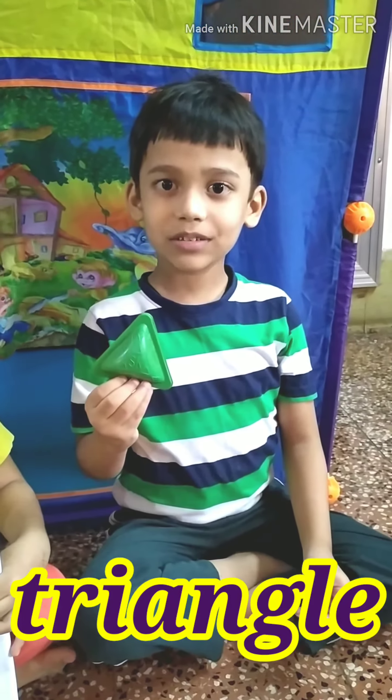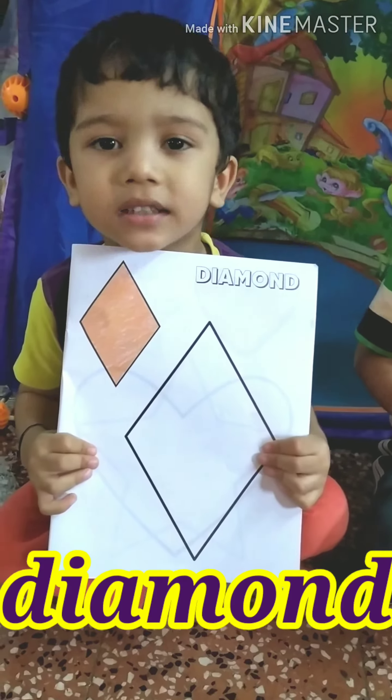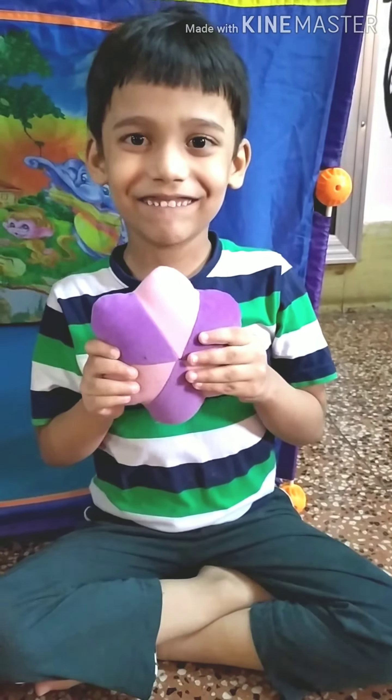Triangle. Samosa maker is triangle in shape. Diamond. Hanger is diamond in shape. Heart. Cookie cutter is heart in shape. Soft toy is star in shape.